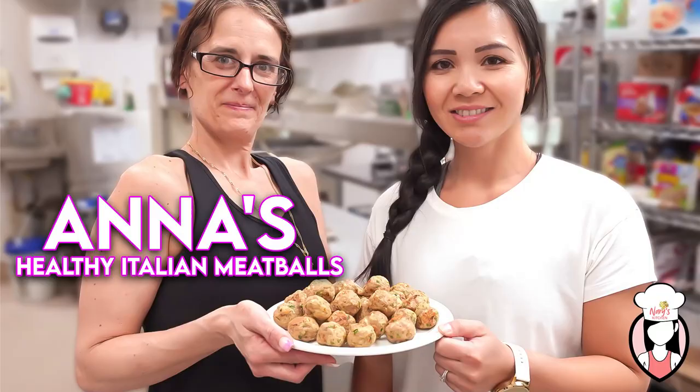And there you have it, guys. Thanks to Anna of Anna's Kitchen for showing us your recipe on how to make the perfect healthy Italian meatball.